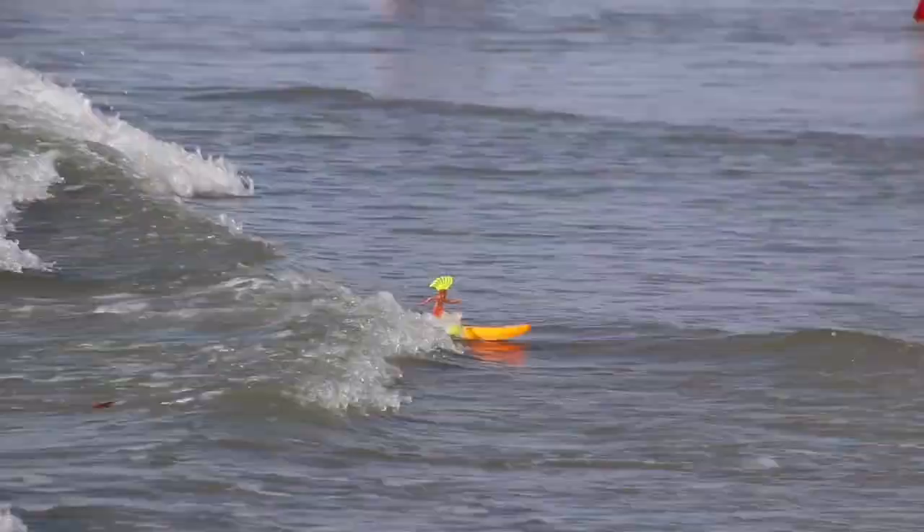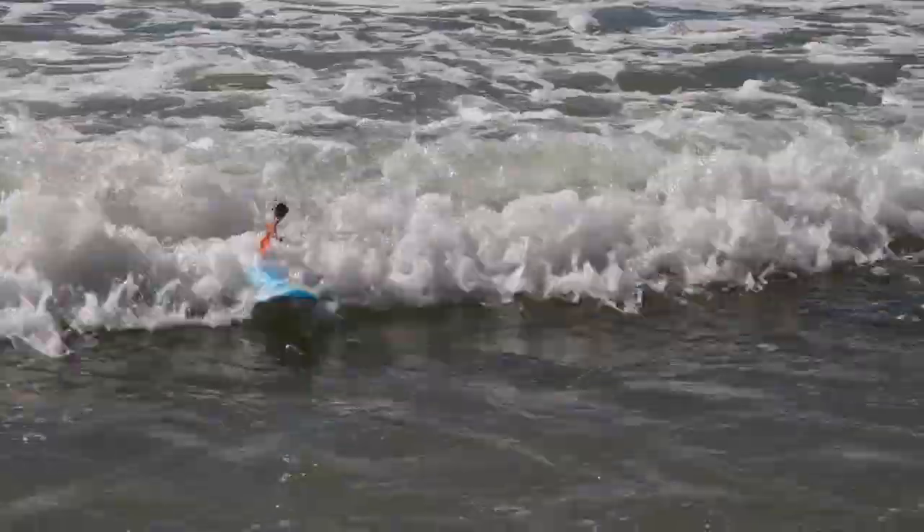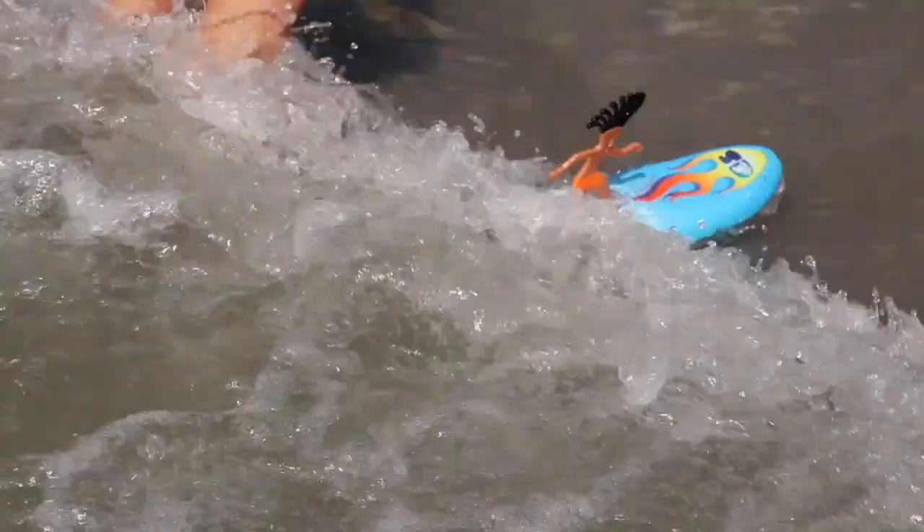The waves need to be large enough that they break, causing white disturbed water for the surfer to ride on. They will not ride on waves that are too small to break. We had no issues with the small waves at Myrtle Beach. The kids also played with them in the pool, but they are a lot more fun in the ocean.